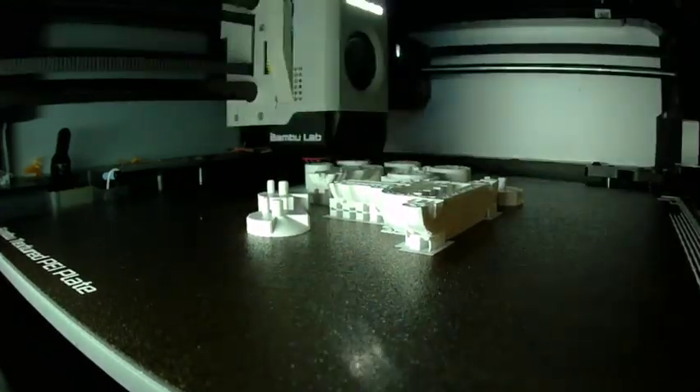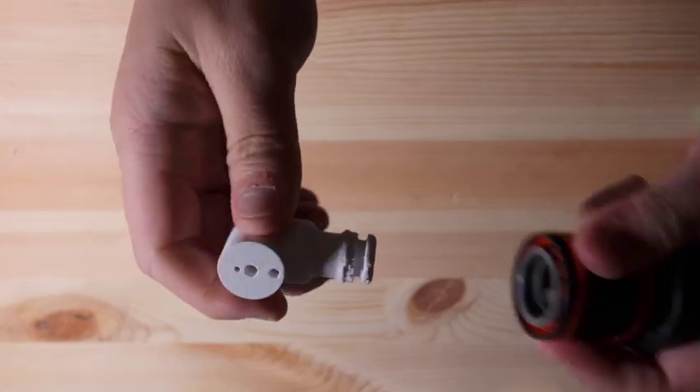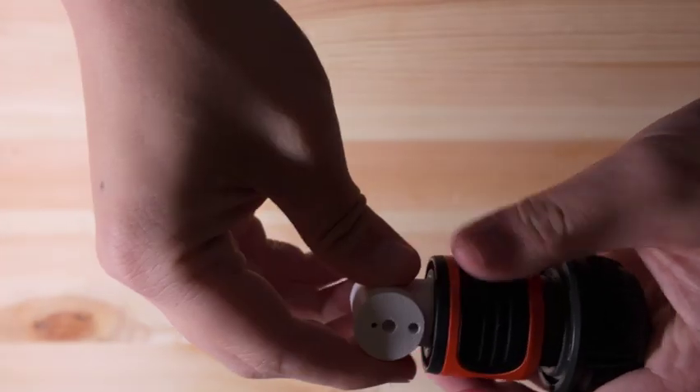Just make sure not to add support inside the holes of certain parts. Before setting it up, let's quickly go through the main parts. This is the main body — it connects directly to a standard garden hose with a quick-release fitting, making setup really fast and easy.